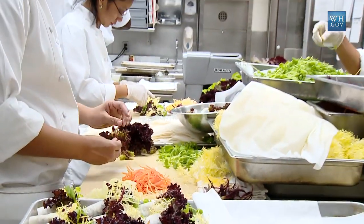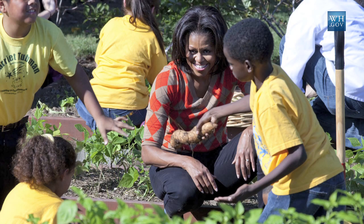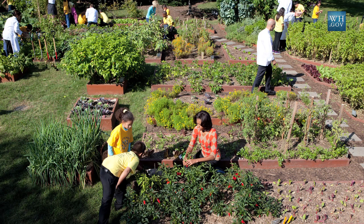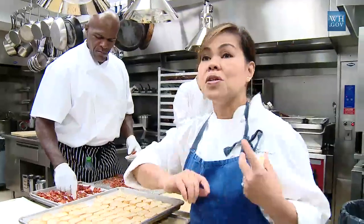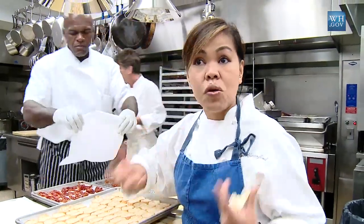Today we're getting ready to prepare for the Korean state dinner. As a chef, it's always key when you plan a menu to work around what's available. We have some kids from Tubman Elementary School and Bancorp Elementary School that did a garden harvest last week, and we're incorporating some of the lettuces from the garden. Our first course, a squash soup, also came from the garden. 230 people is a lot, so we're taking some ingredients from there and marrying them with whatever's locally available.